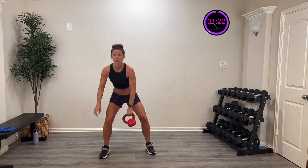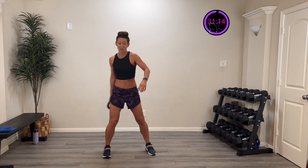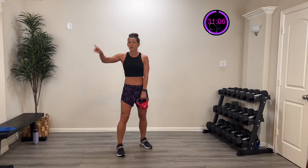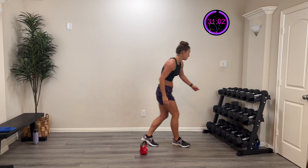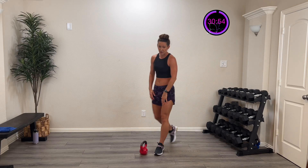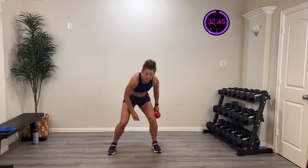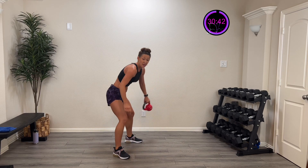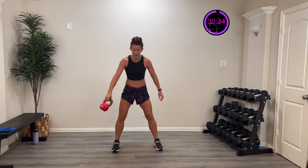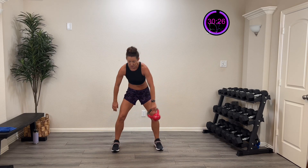We're starting with a figure eight — come through those legs and pull it up, then go the other direction. I'm hinging down, keeping that weight close, rocking it right in and out in a nice figure eight through those legs. Same thing with a dumbbell. Let's grab that weight — here we go! Figure eight, bending at those knees into that squat and coming through. We'll alternate directions on the last round.